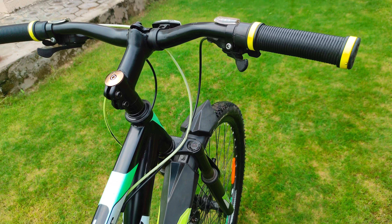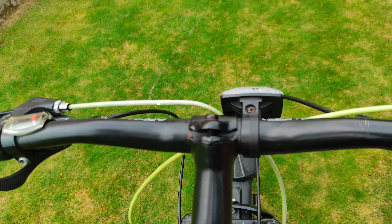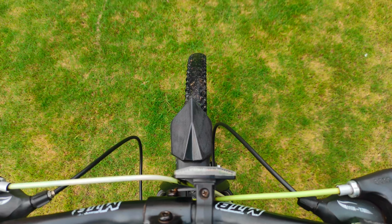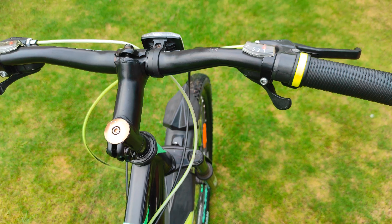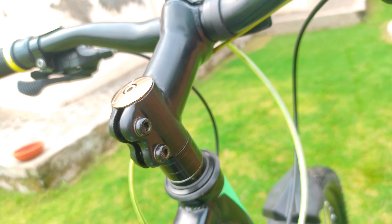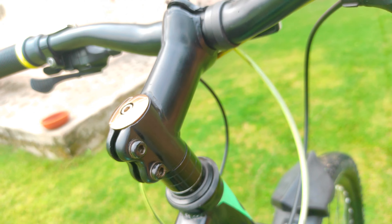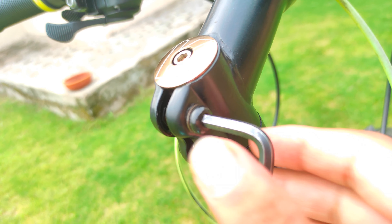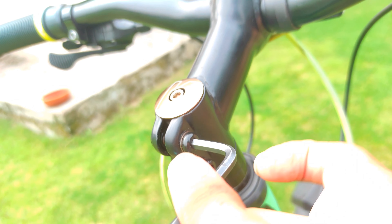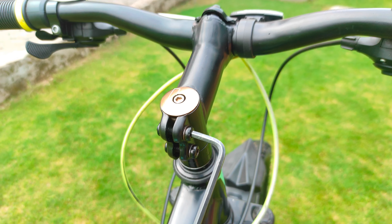Let's fix this problem together. First, you have to align your tire straight with your handlebar. Now you can see the tire is really straight and the handlebar is in correct alignment with the tire. Without breaking your cycle, you can see the bolts here — tighten them while making sure that your handlebar and tire don't move even a little.